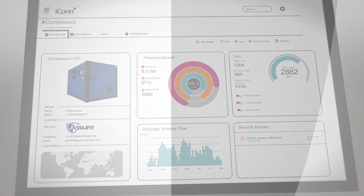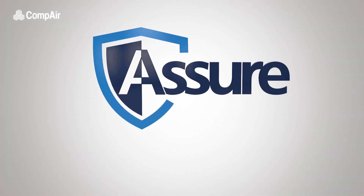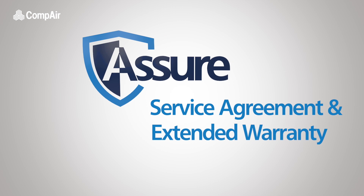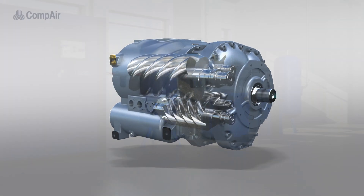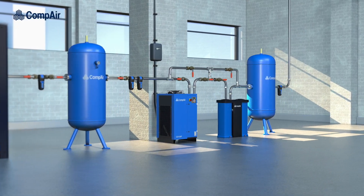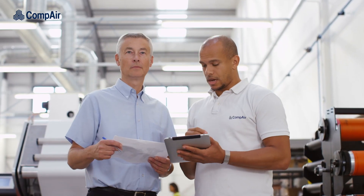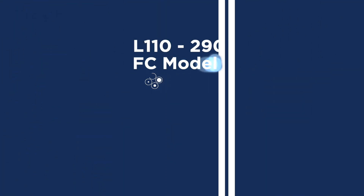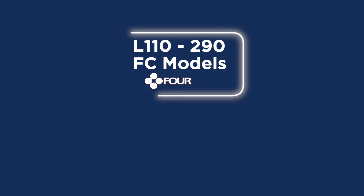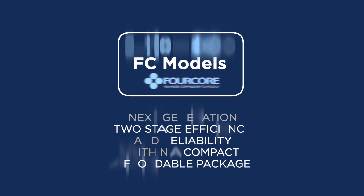With a 2, 5, or 10-year ashore agreement, you can protect your investment, providing complete peace of mind. With best-in-class performance and economy provided by patented 4-core technology, Compaire's own range of filters and dryers and our application experts, there is nobody better to design the right installation for you. The L110 to 290 FC models with 4-core technology — next generation 2-stage efficiency and reliability within a compact, affordable package.